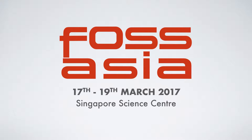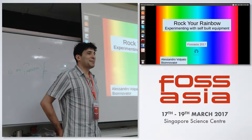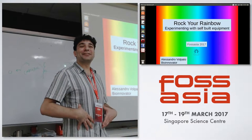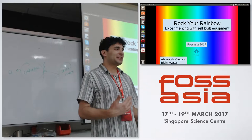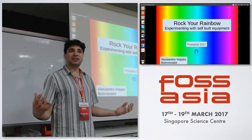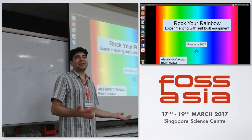Alexandra Volpato is going to speak about Rock Your Rainbow, building an open source spectrometer. Thank you. So today I'm Alessandro Volpato, I'm a bio-innovator and I'm based in Berlin, Germany. I'm working on do-it-yourself projects and open software in order to democratize research, so everybody can do biological research at home and improve answers to questions about health and simple bio and environmental questions.